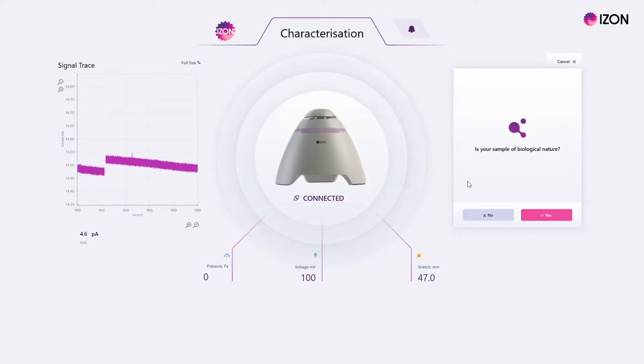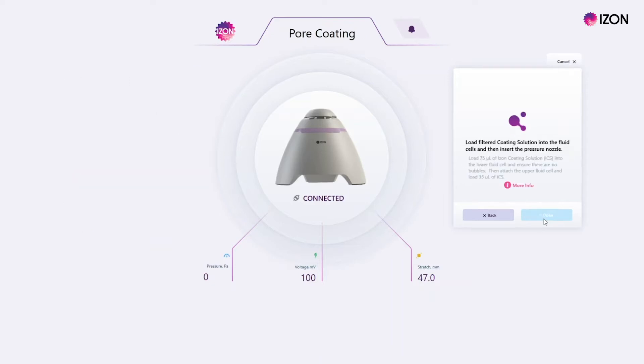The setup will now ask if you are measuring samples of a biological nature to determine if the coating sequence needs to be run. If you are not running a biological sample type, click no to move on.